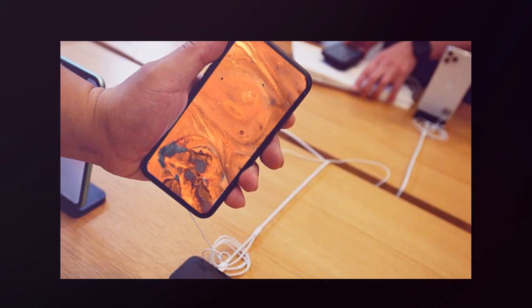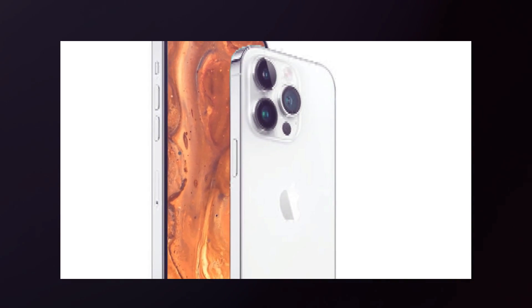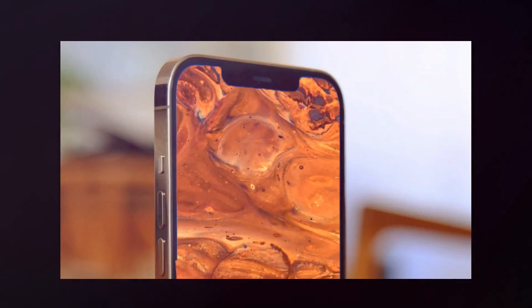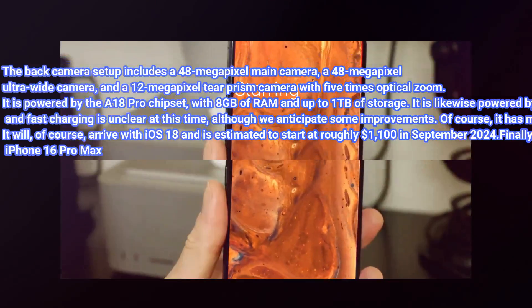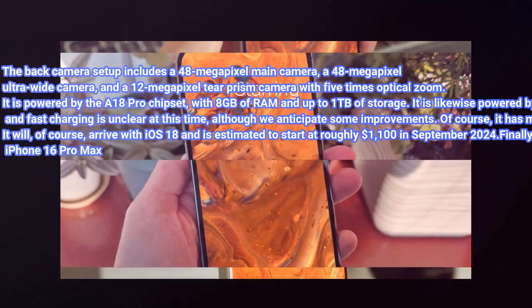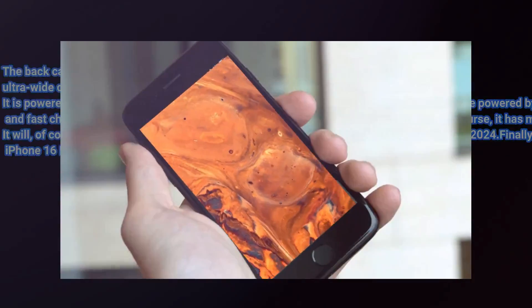Finally, the iPhone 16 Pro Max features a 6.9-inch 120Hz LTPO OLED display with a larger aspect ratio and ceramic shield 3. It has the Dynamic Island hiding the 12-megapixel selfie camera and Face ID sensors. The back camera setup includes a 48-megapixel main camera, a 48-megapixel ultra-wide, and a 12-megapixel tetraprism camera with 5x optical zoom. Powered by the A18 Pro chipset with 8GB of RAM and up to 1TB of storage, it has a 4,676mAh battery with anticipated fast charging improvements, and supports 5G, Bluetooth 5.3, and Wi-Fi 7. It launches with iOS 18 and is estimated to be priced at approximately $1,300 in September 2024.